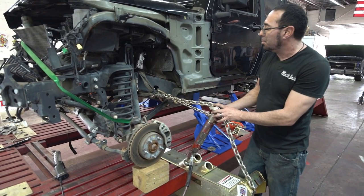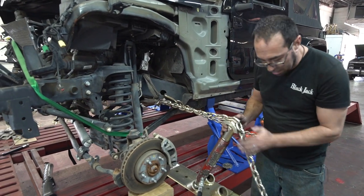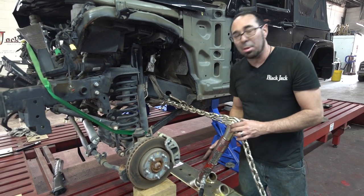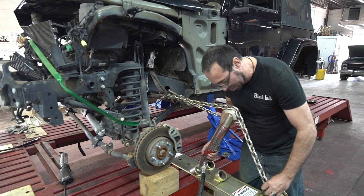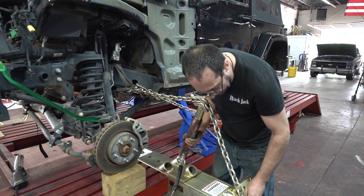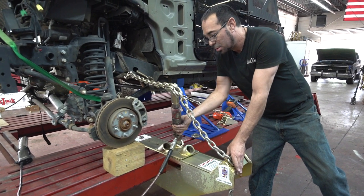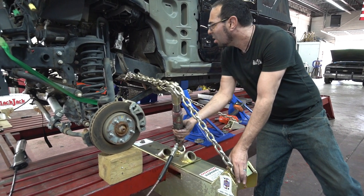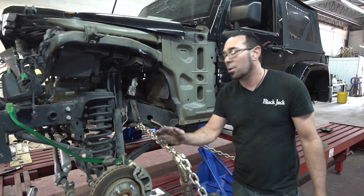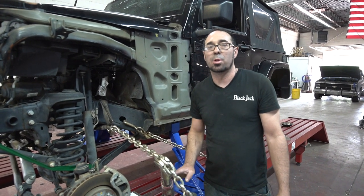There are two ways we could set up this pull. If you notice, we're right here on a curve, and if I pull straight the way it's set up there's a good chance this might want to slide backwards. But with the Blackjack, you can take the ram and move it over one socket to that side and then go diagonal to another chain fork. When we extend this ram, we're now pulling at about a 15-degree forward angle, which is maintaining pressure where we need it. Just one more thing you can't do with a tower machine — only with a Blackjack.